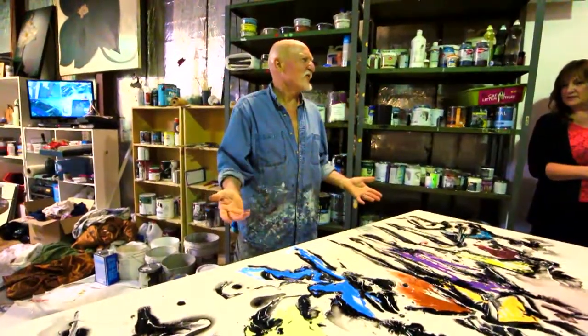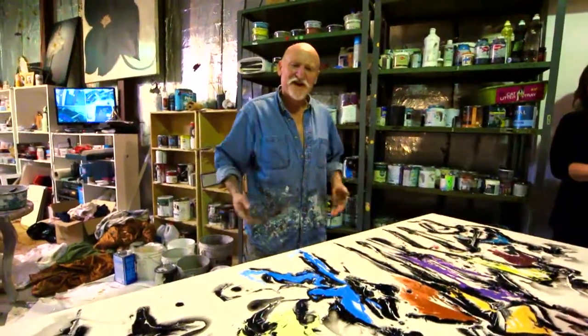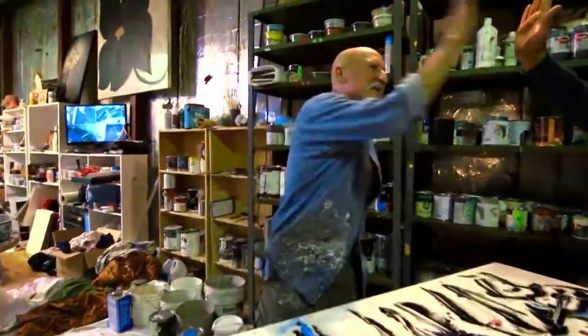It is an adventure. Every single time I start a painting, it's an adventure. All of these things make life exciting for me every single day when I'm painting.